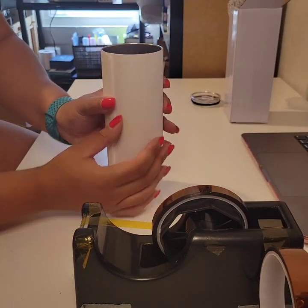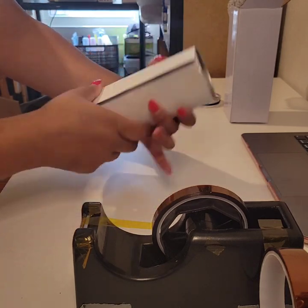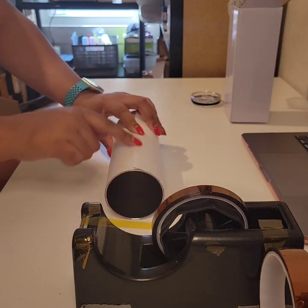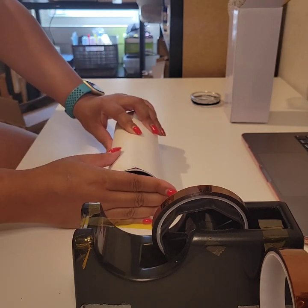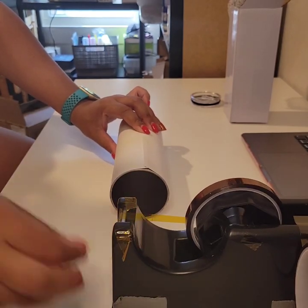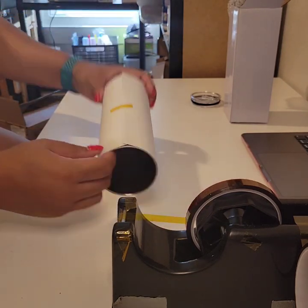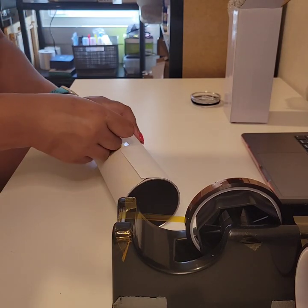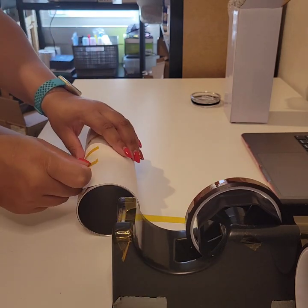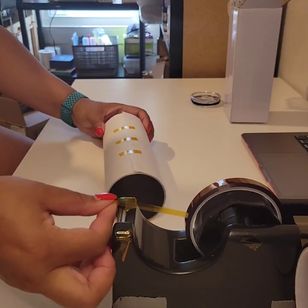This is a seamless design, so we're not going to see the seam at the end. We're going to go ahead and wrap the paper around — we want to make sure that it's tight. That white edge is going to overlap the colored edge, just like this. We want to make sure it's tight and flat, so we take our first piece of skinny tape and put that right in the middle, making sure the paper is tight on there.